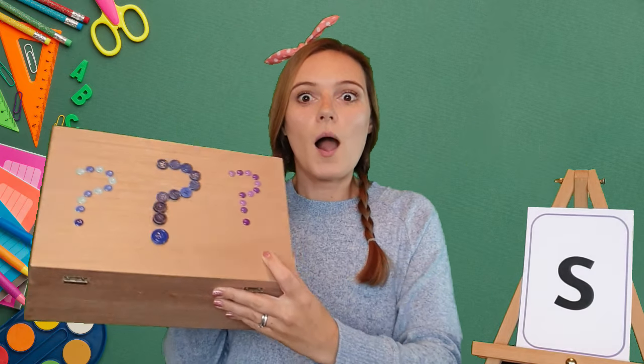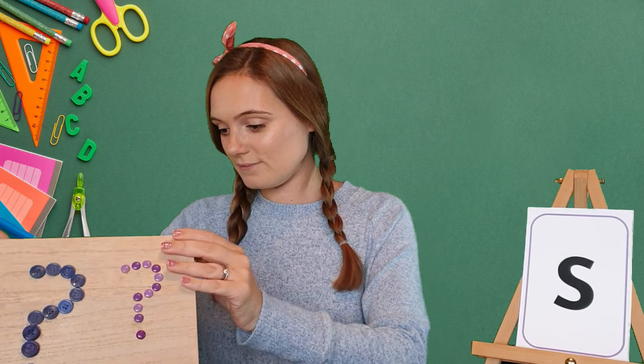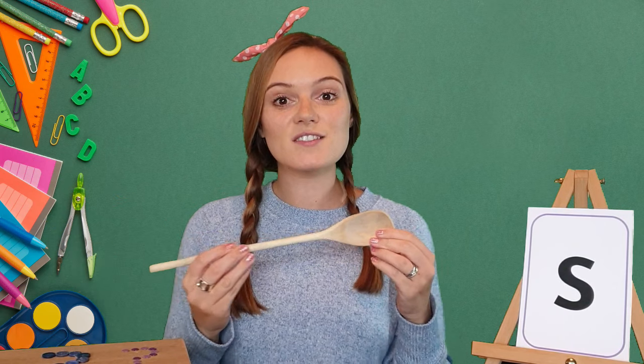Amazing, well done. Now we are going to look in my magic box and see if we can find anything that begins with the S sound. I found a spoon. Spoon starts with the S sound. My turn: spoon. Your turn. Spoon. Well done!